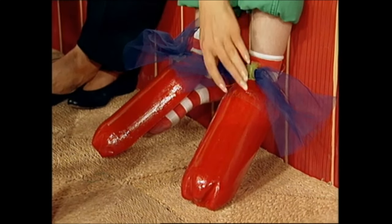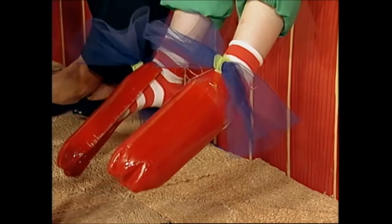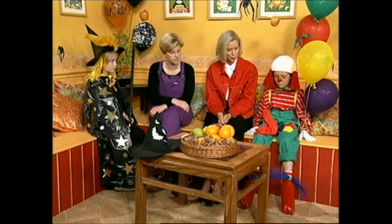There you can see she has a stripy sock. And then for her shoes, what I did was I just cut off an empty mineral bottle, painted it and just put on some bright bows and a bit of string, and you've got big bright clown shoes. So there you go.